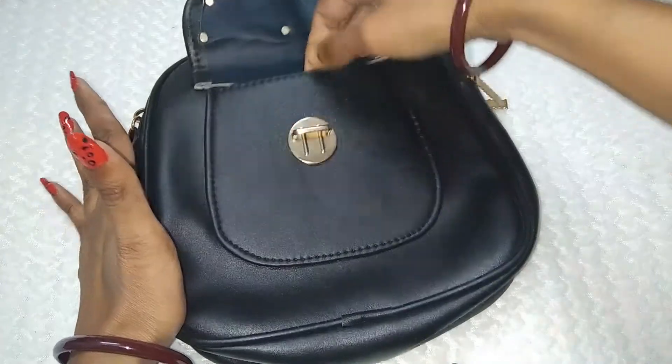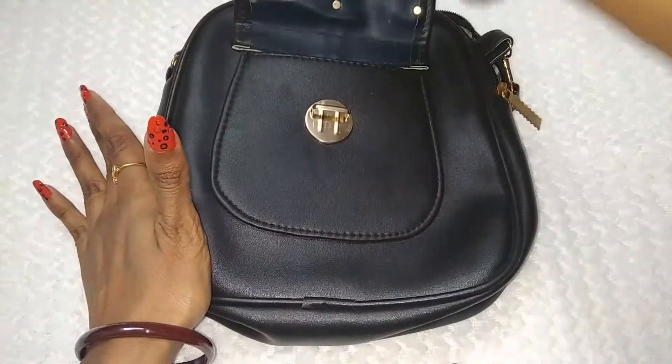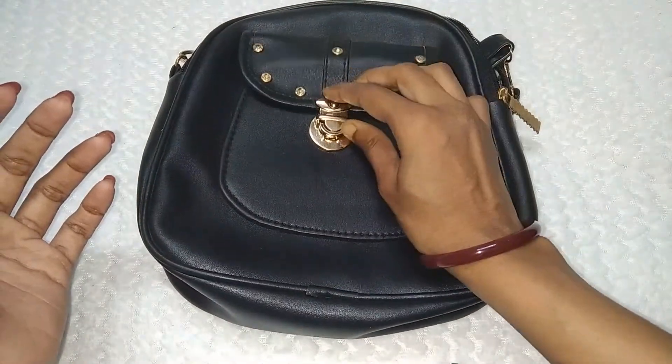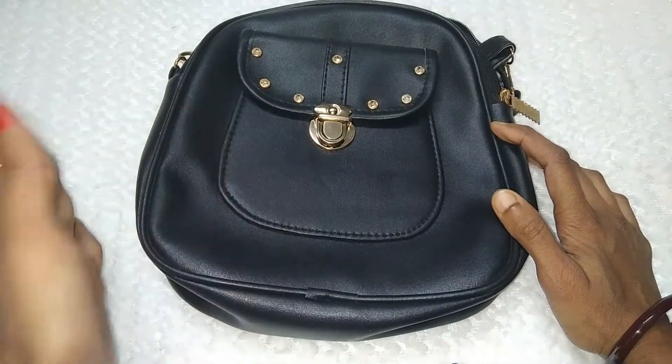This is a large pocket. In this pocket you can carry anything — you can keep money, wallet, and important things. If you have a sanitizer, you can keep that in this pocket as well.